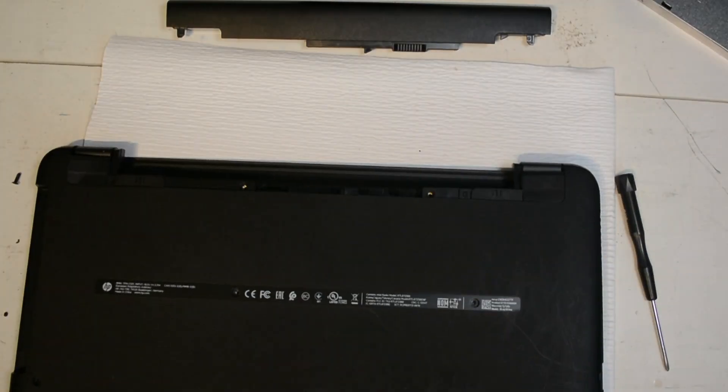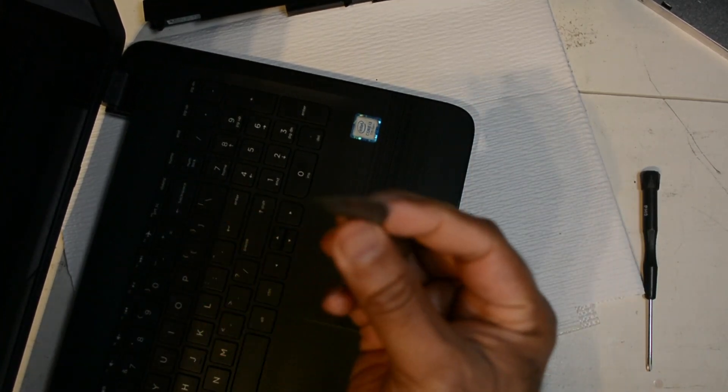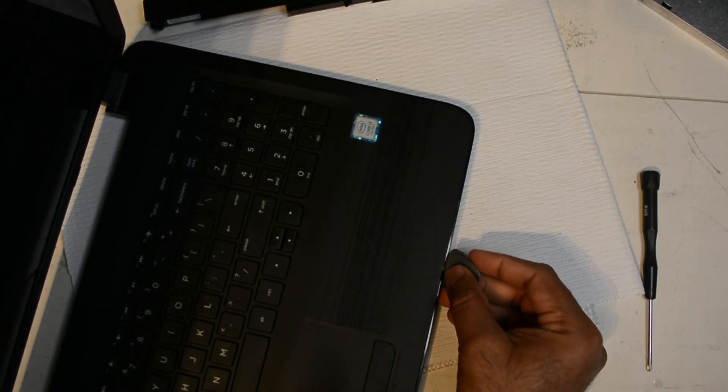To pry open the bottom case, I'm going to slide the guitar pick in between the bottom case and the top case and unlock all the notches that are holding the body together.